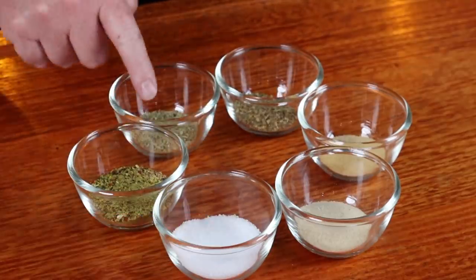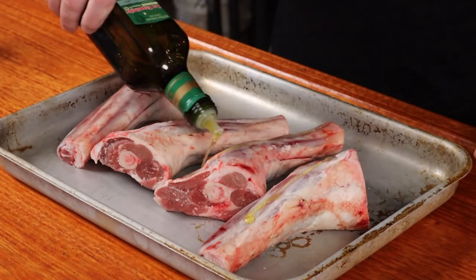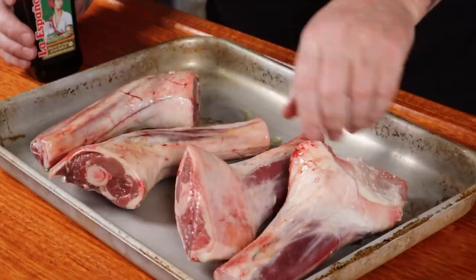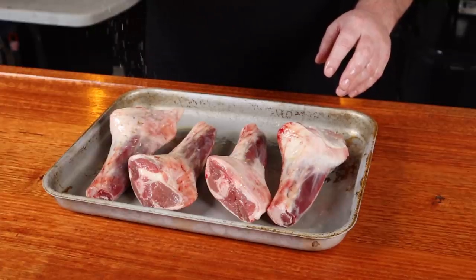Let's make our own rub today. My tried and tested lamb rub consists of salt, lemon pepper, rosemary, thyme, garlic, and onion powder. I find it best to transfer your rubs to a shaker — it's just easier to apply to your food. If you don't have a rub shaker, use a bowl and your hands. I'm going to be using olive oil as a binder today. Just pour some over and rub it in, making sure it all gets coated. Flip them over and do the other side, don't forget the ends.